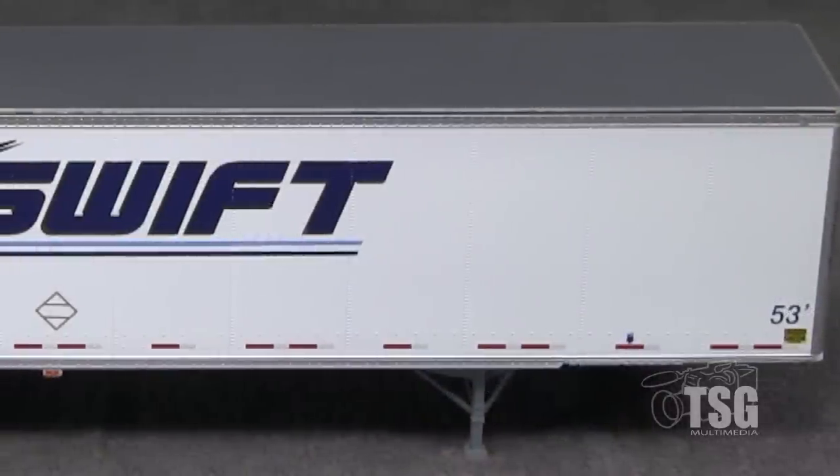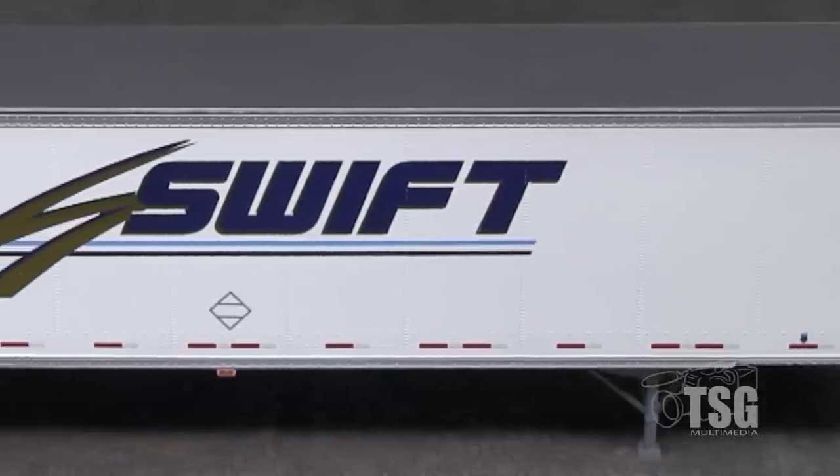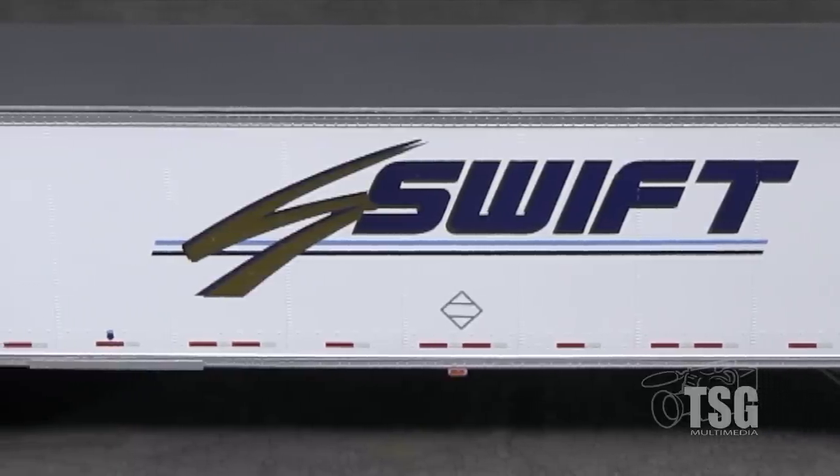The paint on the trailer is thin and opaque, allowing the excellent rivet detail to show through. The markings are crisp and free of voids, and most of the tiny writing is legible with magnification.